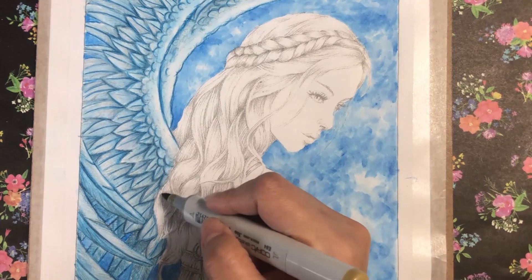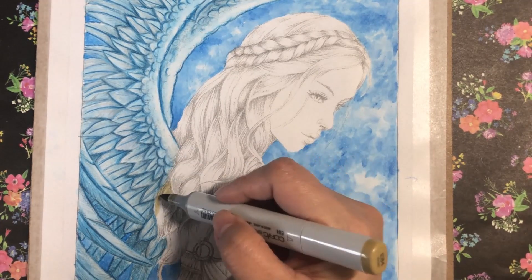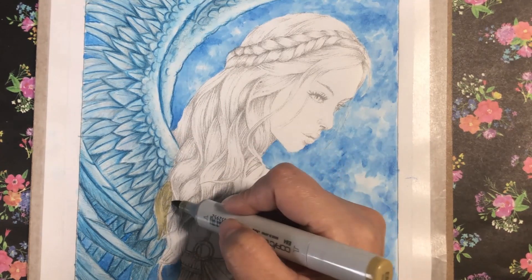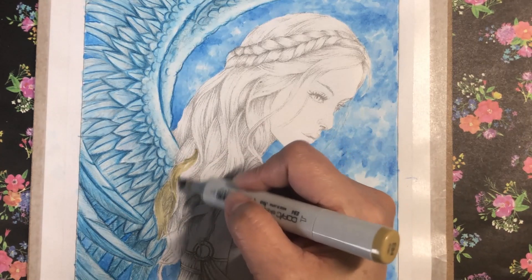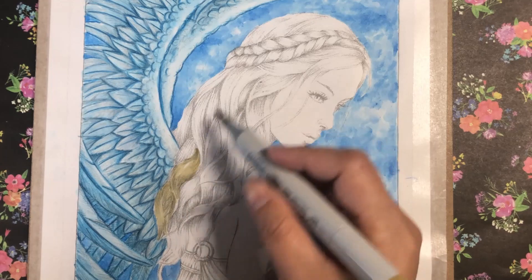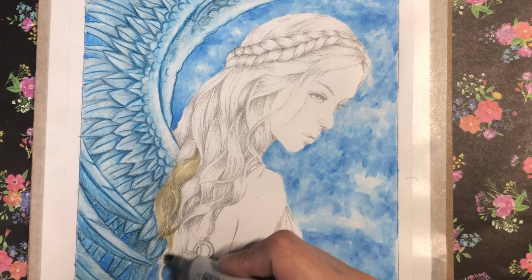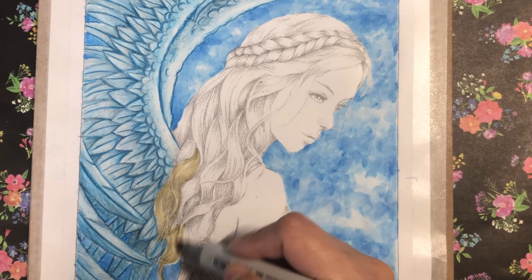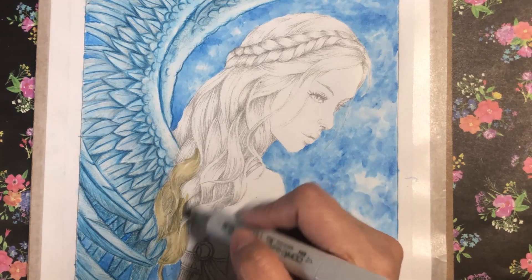Hi and welcome back to my channel, this is Aya. This is a continuation of this page which I have colored the background from a light scheme and I've used Neocolors — I'll be linking the video in the description box. This page is from Monya Gate, it's called Angeli and it's available on her Edu store.